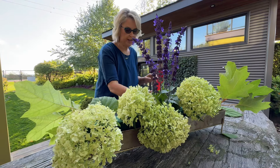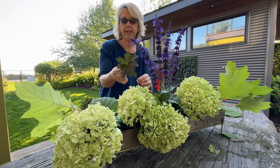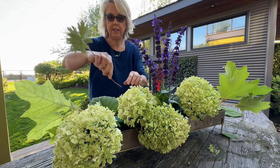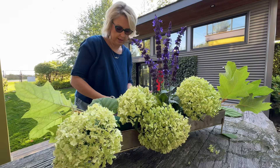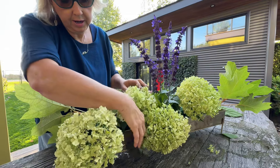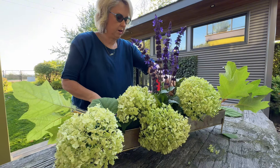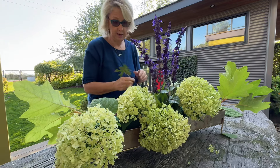I went around the garden and found all sorts of wonderful things. I found these gorgeous leaves from my Chocolata geranium. I'm going to put a bunch of those in because what a gorgeous fall color, though I think I'm going to shorten them. When I've watched people do this, they do the filler part first and then stick the flowers in, so I'm going to attempt to do that.